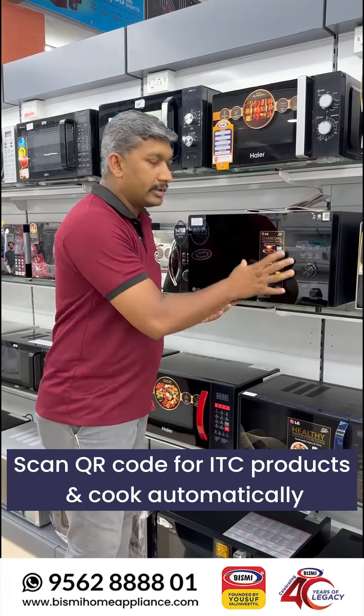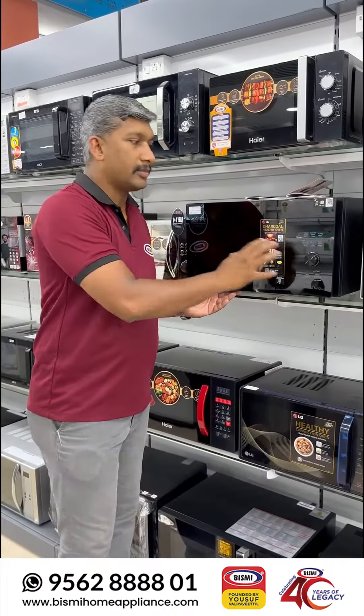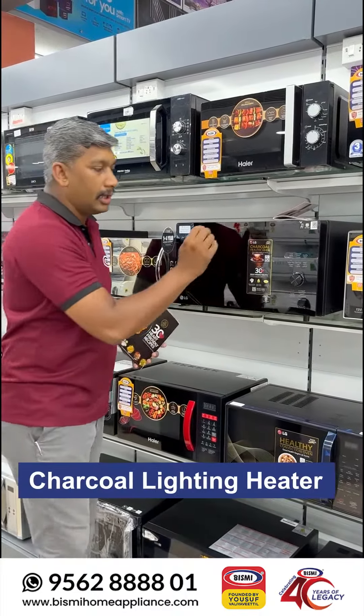This machine is automatically set up so you can use it easily. If you want to use the machine, we can use charcoal.